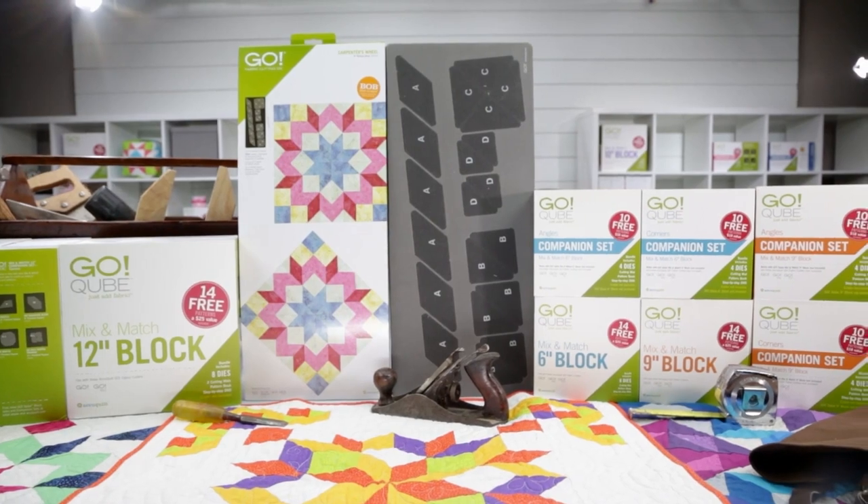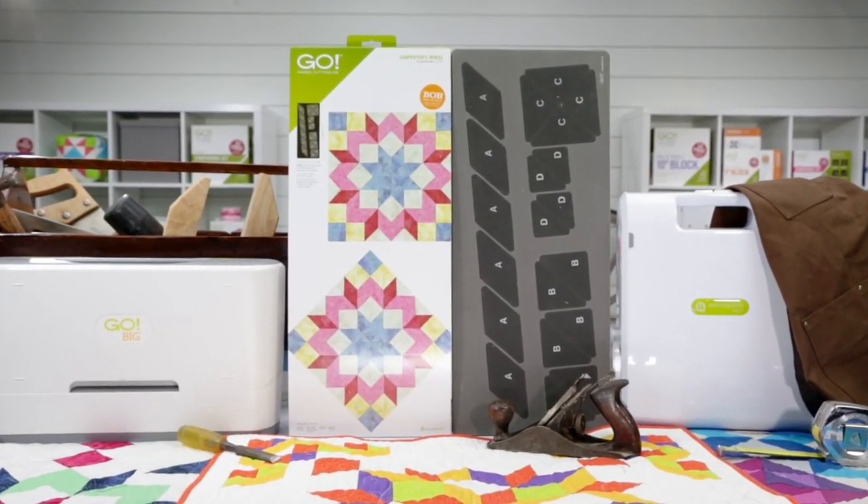Because at AccuQuilt, we want to help you cut time so you can quilt more.